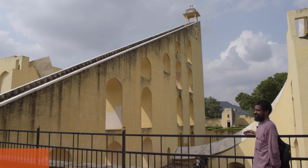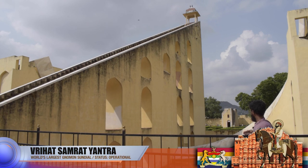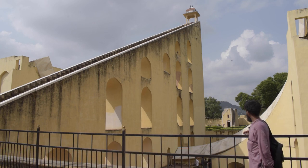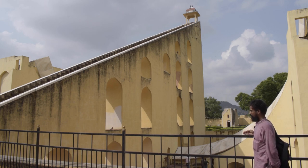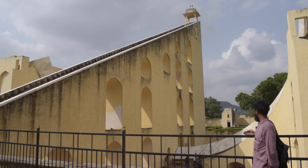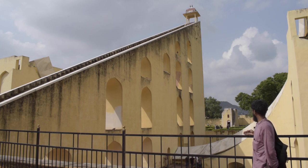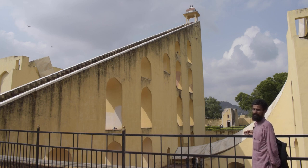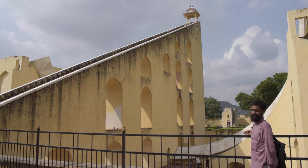We are now on the eastern segment of the Brihat Samrat Yantra. This part of the Yantra becomes operational from 12 noon to 6 p.m., when the Sun crosses the meridian and heads towards the west. If you look right behind my hand, you will notice the shadow being cast by the gnomon on the marble quadrant.